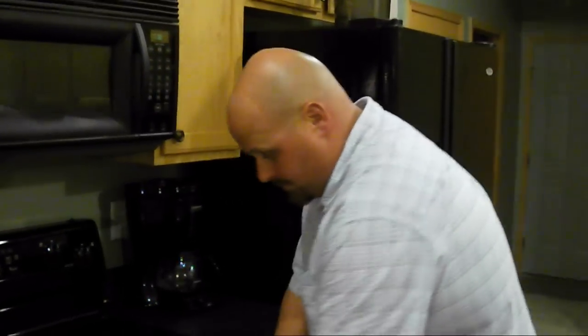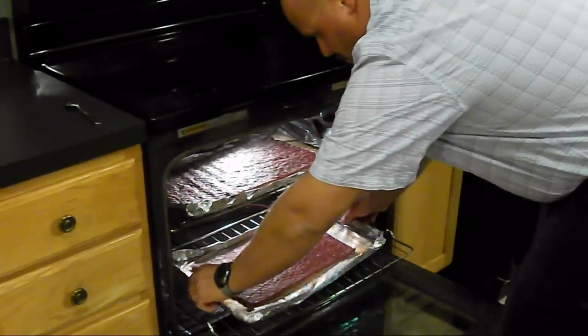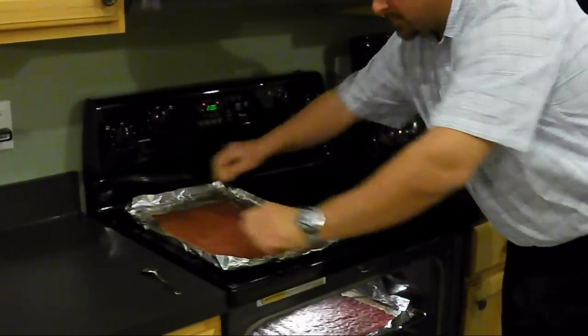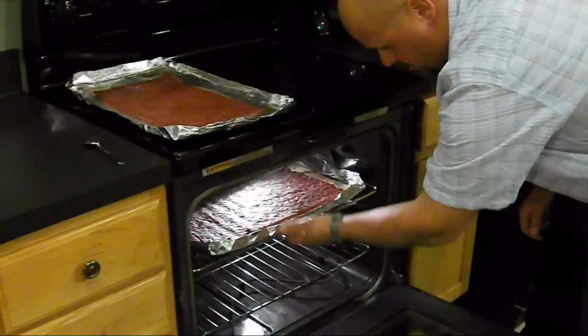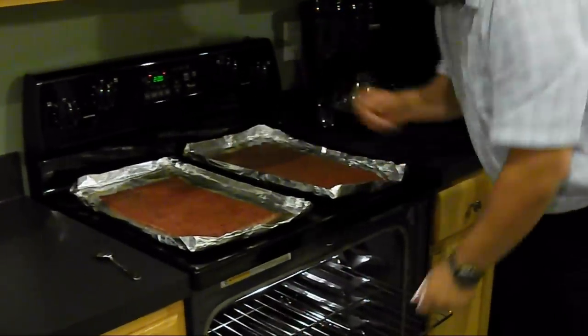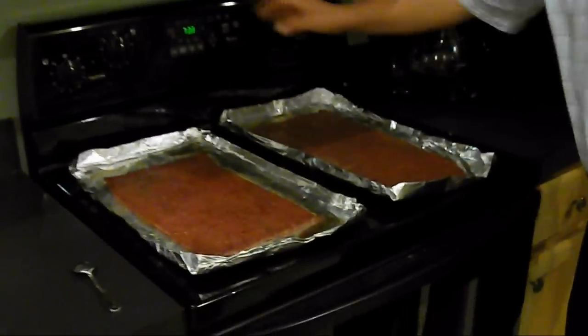Our hour has elapsed. It's time to take the jerky out of the oven. Be careful so you don't burn yourself. When you pull the jerky out, be careful — you're going to have some liquid on each side that could actually spill out. Bring them up here and let them cool off for a few minutes before you start cutting.